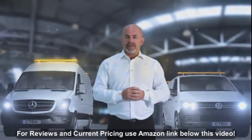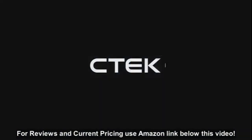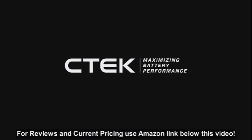That was just a quick walkthrough of the best onboard charging system in the world. Thank you for watching.